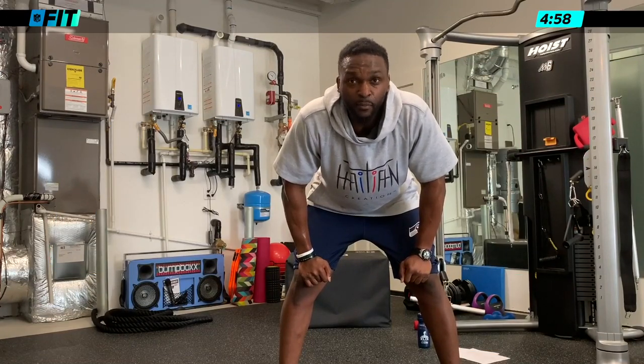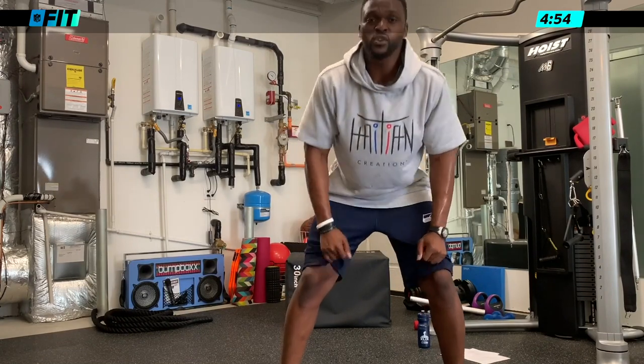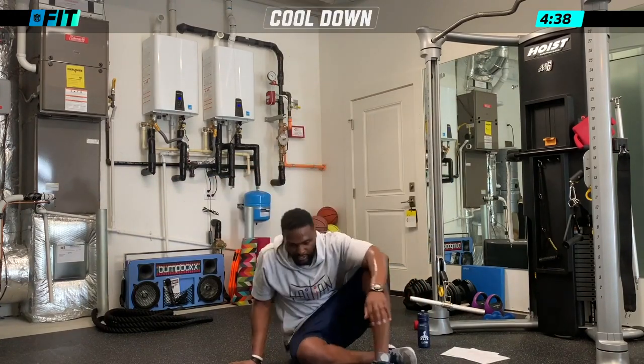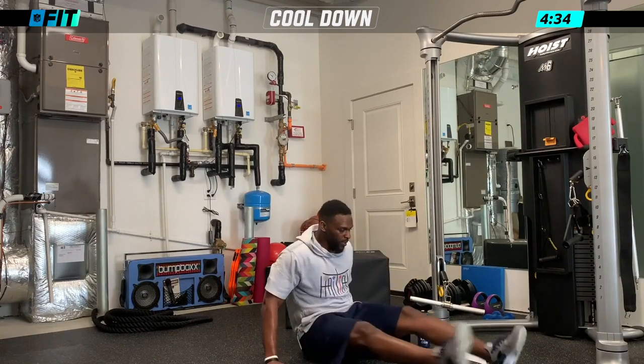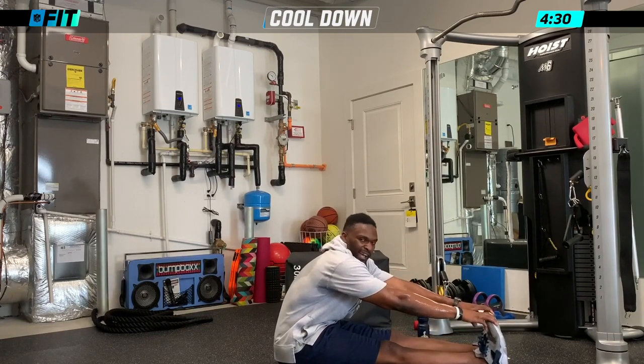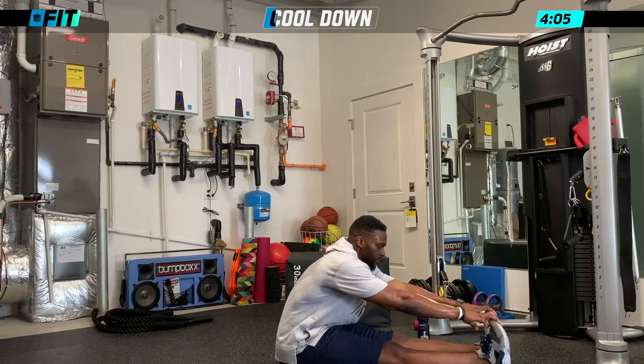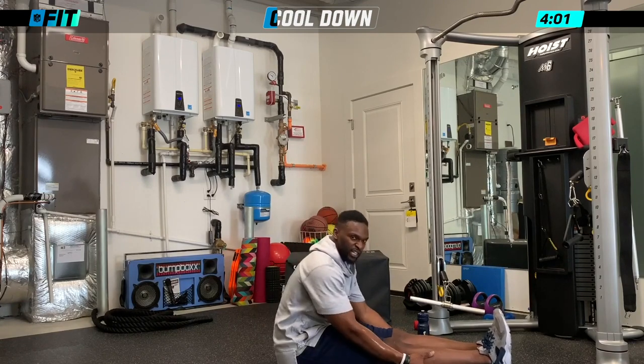The most important part is the cool-down — you've got to get that stretch in. It's extremely important because you don't want lactic acid building up and you don't want to get tighter. Stretching is extremely important as an athlete — before I went to bed every single night, I stretched. So we did legs — feet forward, reach out and try to touch your toes. If not, reach for your ankles. Let's hold it there for about 20 seconds. This stretches out your hamstrings and a little bit of your calves.